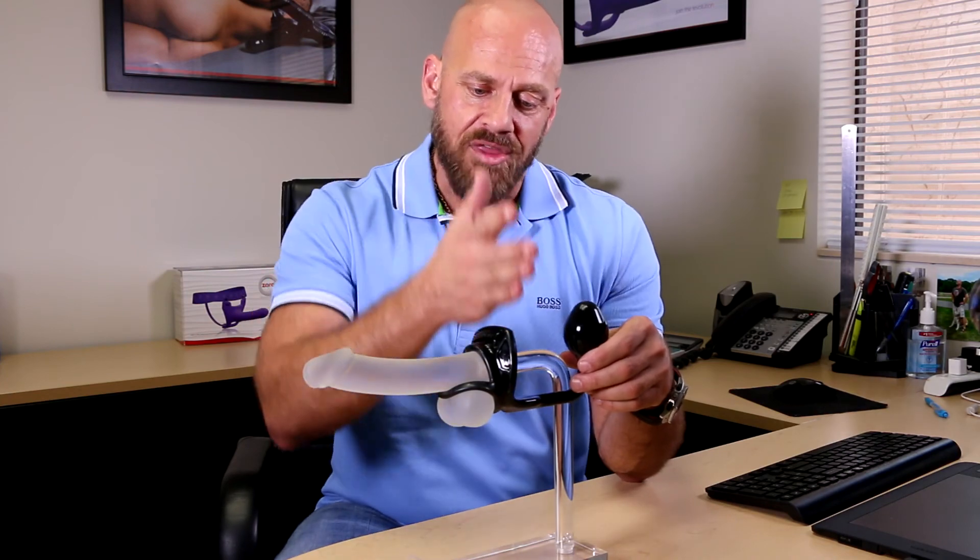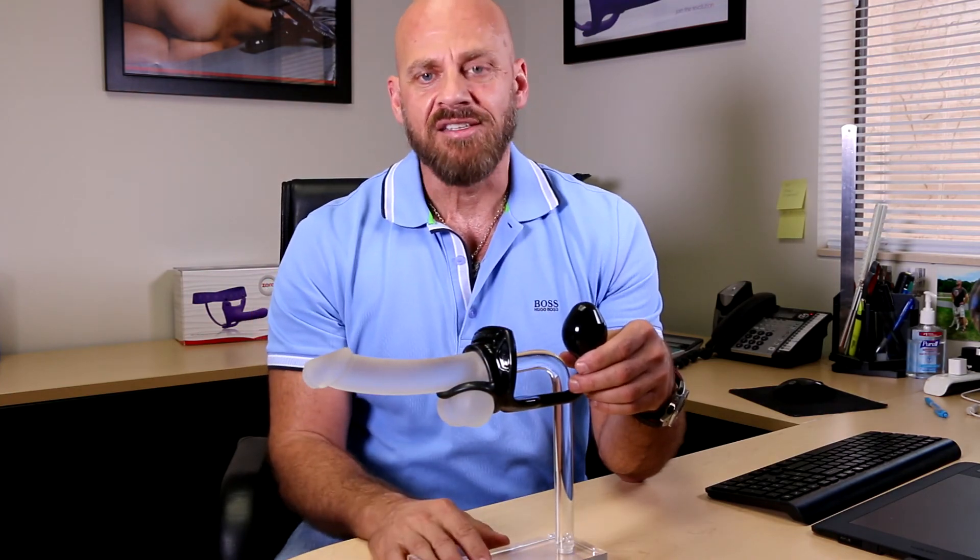This is the Armour Tug Lock, and without the butt plug it's just called the Armour Tug. Thanks guys, enjoy.